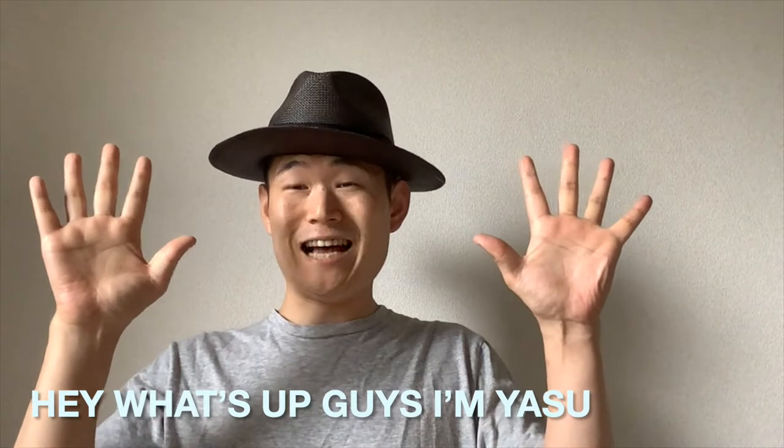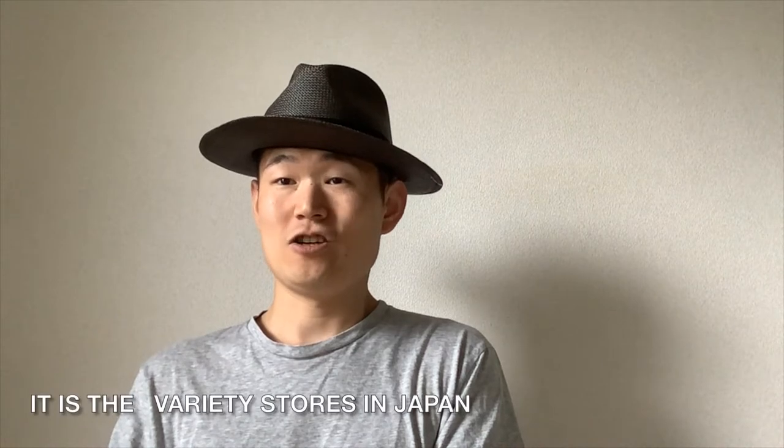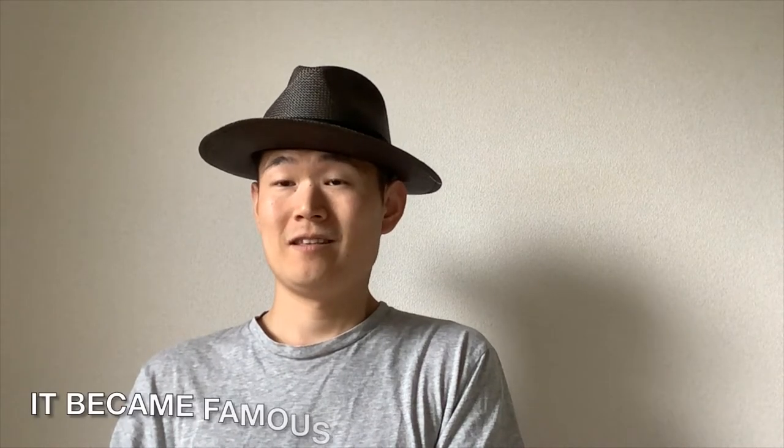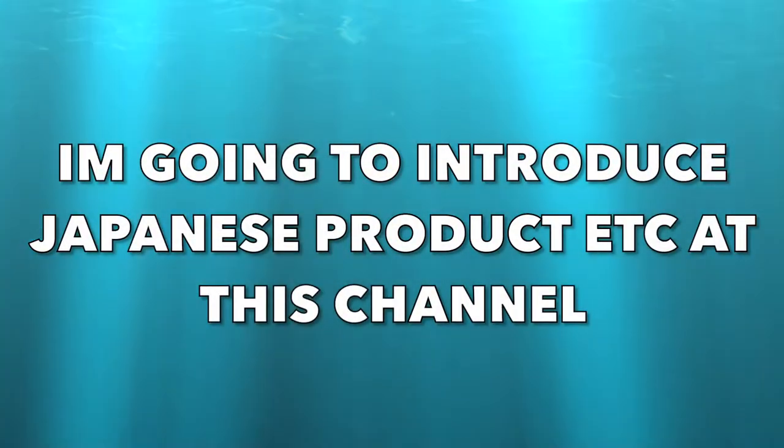Hey, what's up guys? I'm Yasu. Do you know the Daiso? It's a variety shop in Japan. It's famous as a 100 yen shop in Japan since when I was a child. I'm going to introduce Japanese products at this channel.